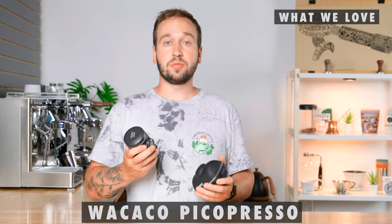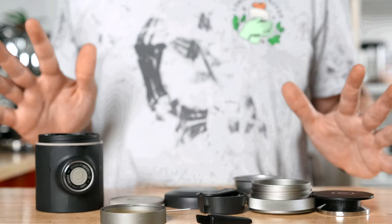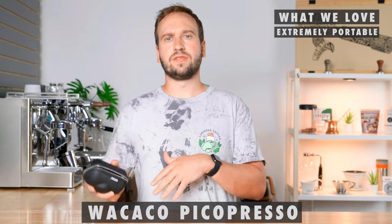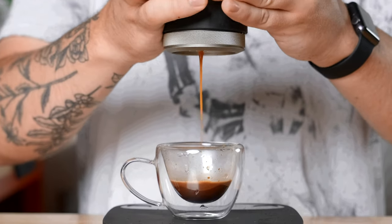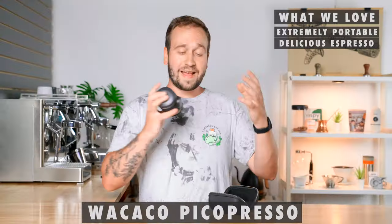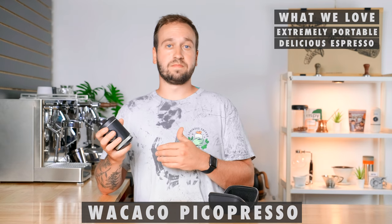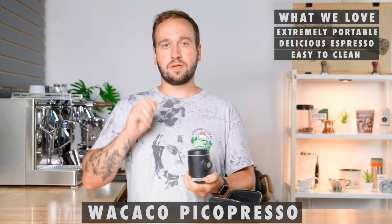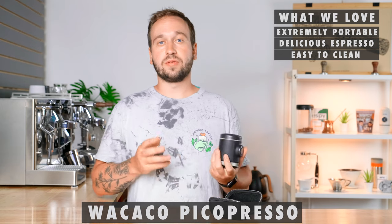So what do we love about the Wacaco Pico Presso? First off, it is definitely portable — everything unpacks from and closes back inside the carrying case, which is made really well, so I'd have no worries throwing it in luggage. Next, it makes extremely good espresso, as good as you could get in any cafe, thanks to all the included tools and the mechanism ensuring adequate pressure. The last thing we like is that it's fairly easy to clean — just unscrew the bottom, empty the basket, and wipe out the parts. It's easy to go from one shot to the next when brewing for multiple people.